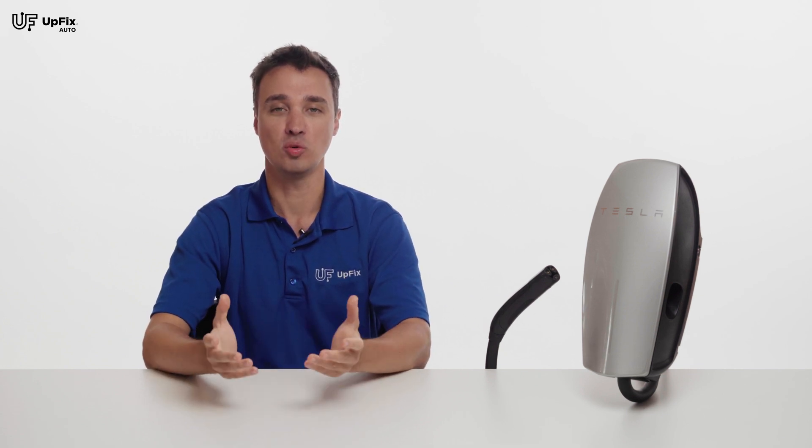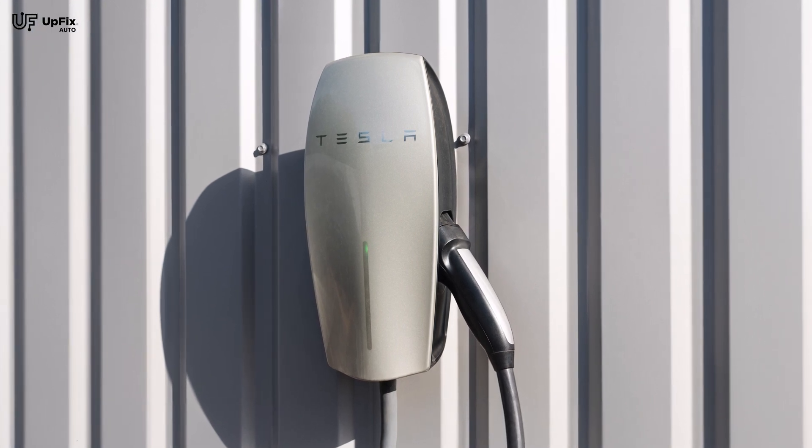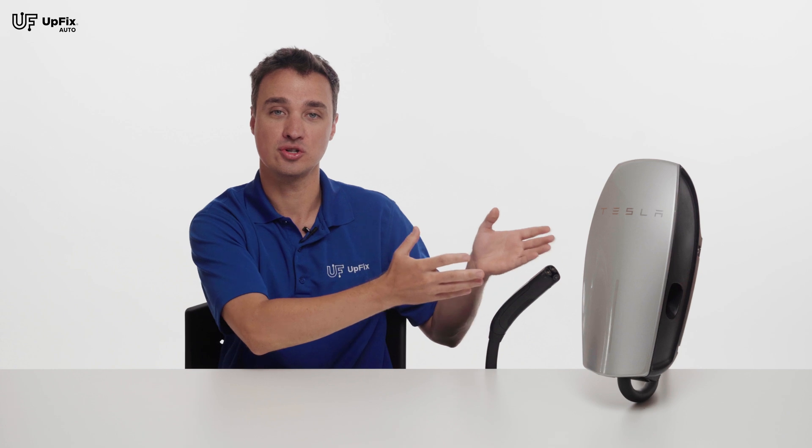The most common type of charger Tesla vehicle owners have is what's called a mobile charger. These are small, light, portable, and in some cases it might be all you really need to do overnight charging at home. However, if you want to take charging your Tesla to a whole new level, that's where a wall charger comes in.